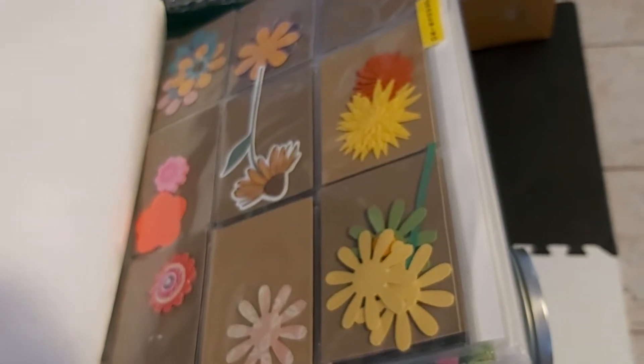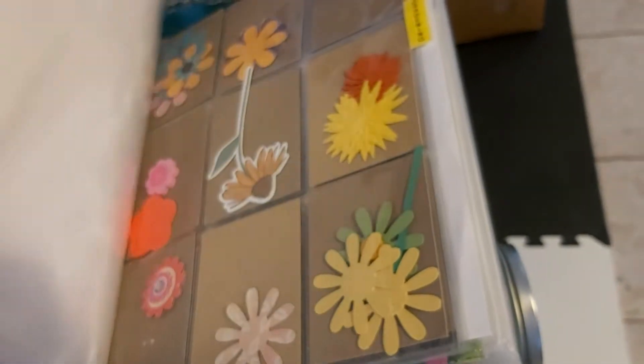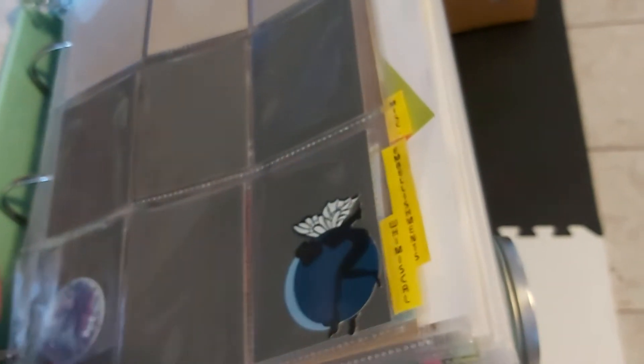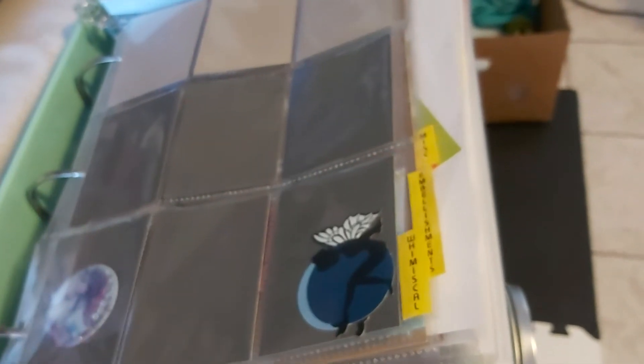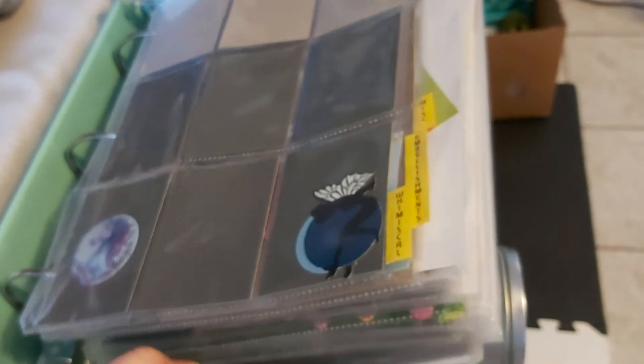It goes on and on — floral, gardening. It used to be turned the other way but I wanted to fit my washi tray in, so this way is just as good and it looks a little bit cleaner, believe it or not. Down here it just holds my Wink of Stella and also some random glue stick.